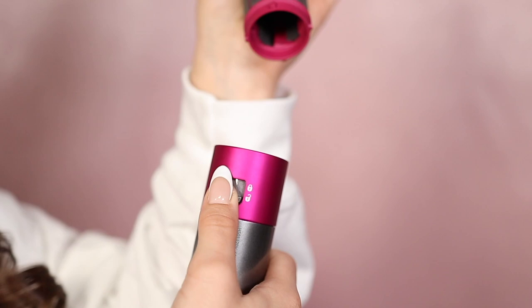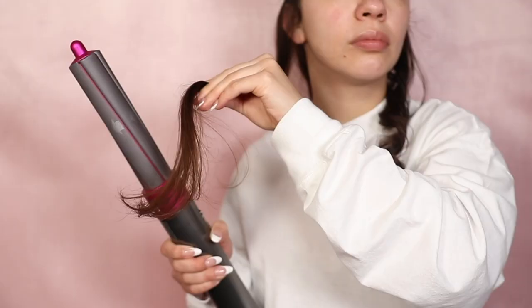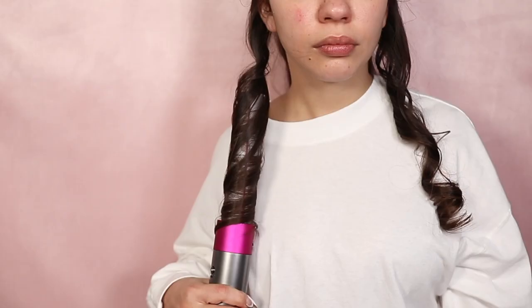They also sell attachments for longer hair. I've actually purchased those, and here is the size difference between the two — you can clearly tell that these are for longer hair and these are for shorter hair. Obviously the thinner the barrel, the tighter the curl; the wider the barrel, the more loose the curl.